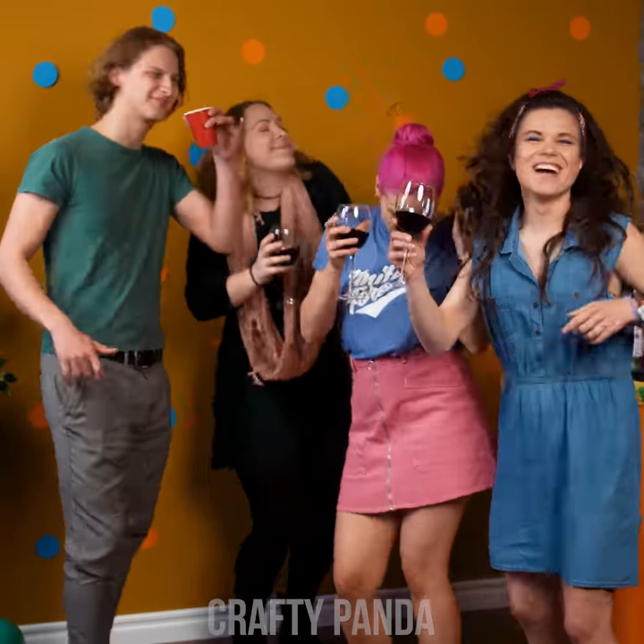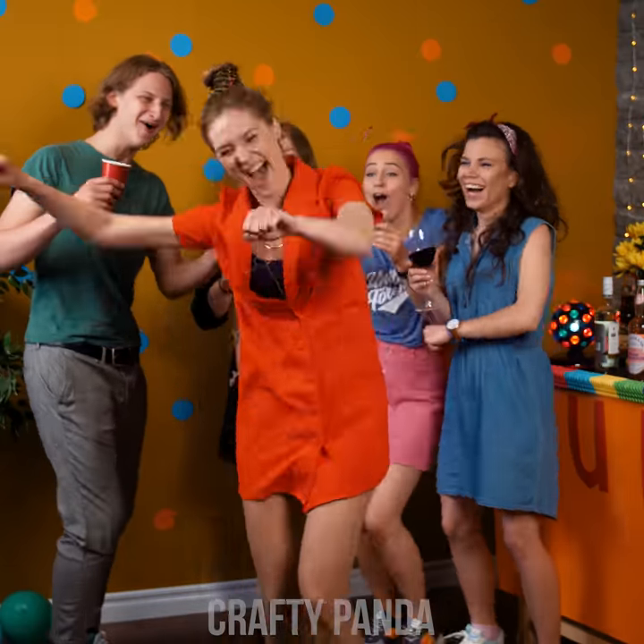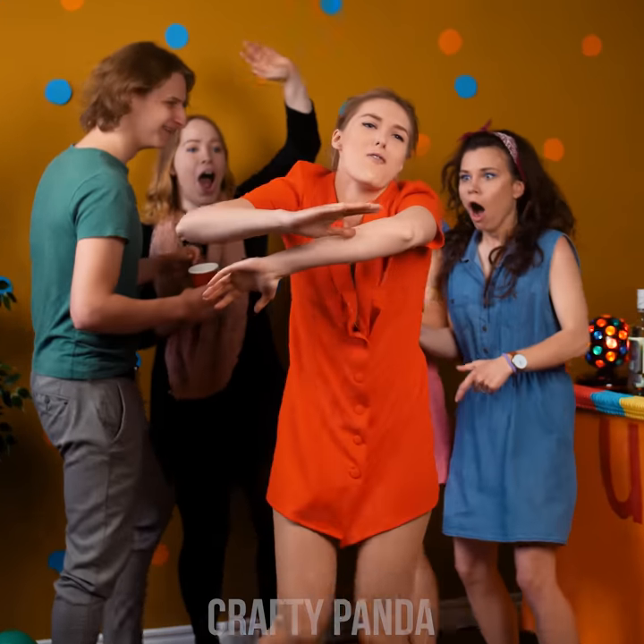Let's get this party started, people! And here she comes! Girl, look at those moves!